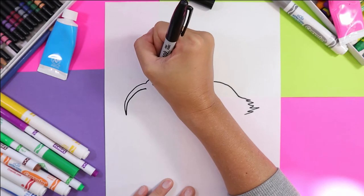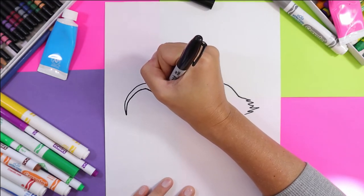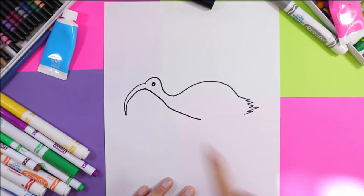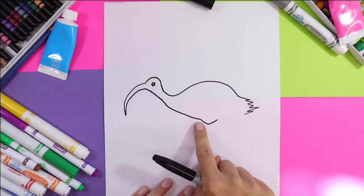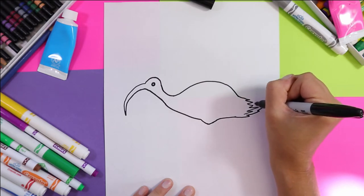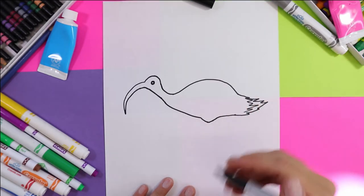We're going to draw a circle on the head for the eye. Then we'll bring the line down, sweep it under the chest, add a small curve or wide V for the thigh, and then we'll add another layer of zigzag lines for the tail just to elongate it and add further texture.